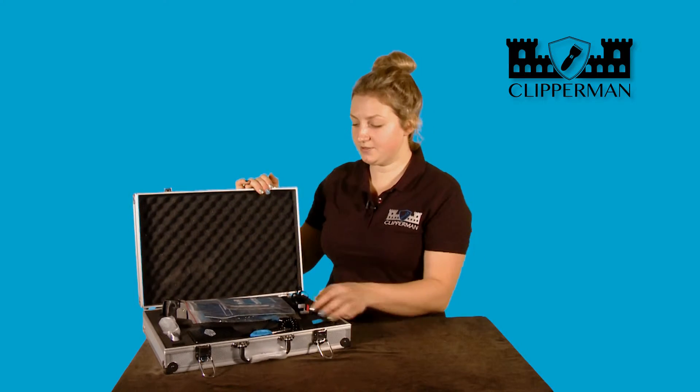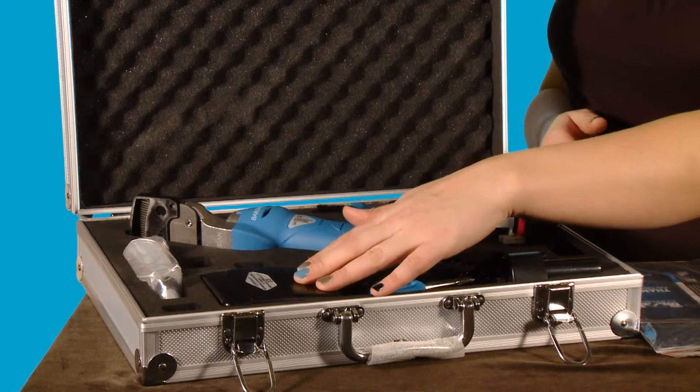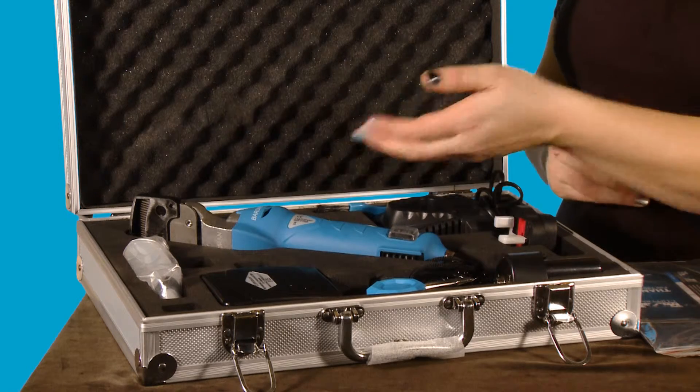As we open the box, you can see we have the animal clipper, blade guard, the battery which charges and runs the clipper, the charger for the battery, cleaning brush, screwdriver and oil.